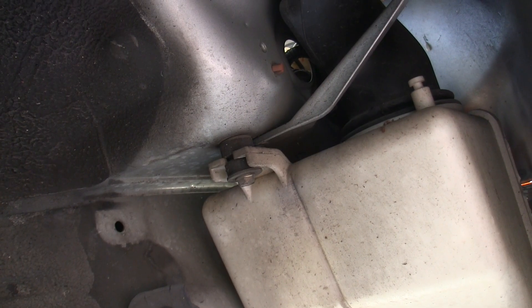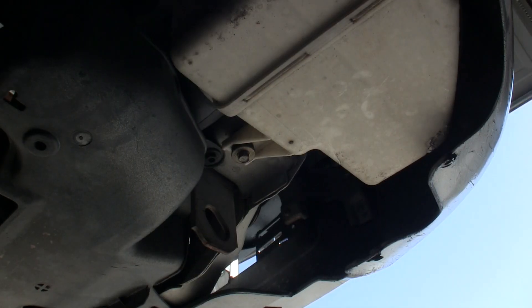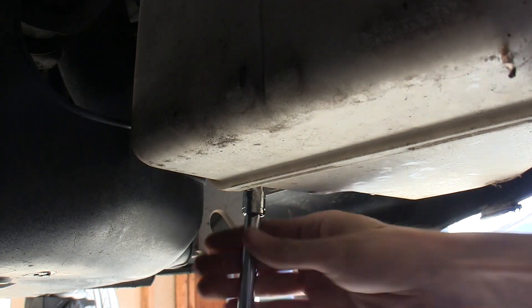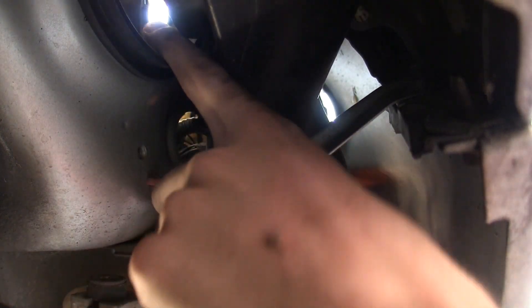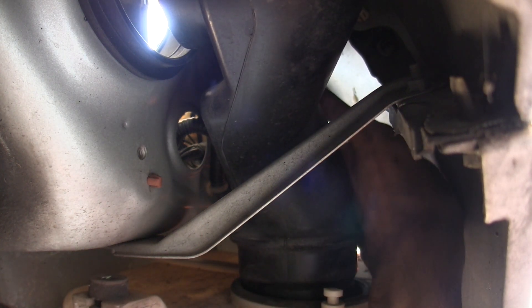Now that the fender liner is removed, we can get at the resonator. The first thing we'll need to unbolt is this one here, and there's another 10mm bolt below. The resonator is this white piece below, and this black piece right here connects up to the engine bay through here where it's pulling in air. It's actually bolted on the other side, so you've got to reach your hand around — it's kind of awkward — but there's a 10mm bolt back here which you need to remove.